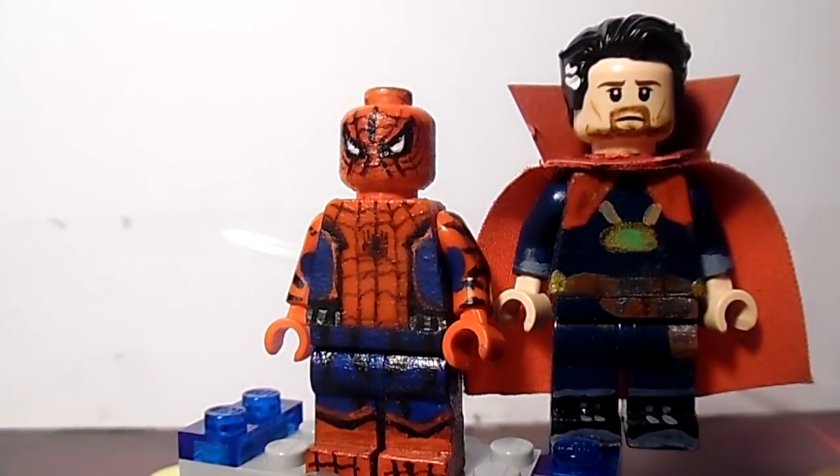Also, I am upgrading Scarlet Witch — I'm putting on her dress and the new hair. After that, I will be doing the showcase video of Civil War figures before the movie comes out.